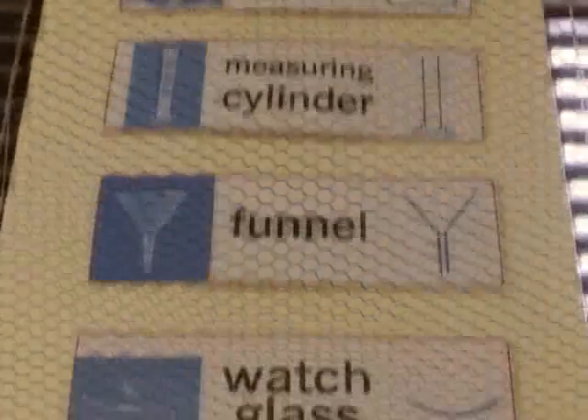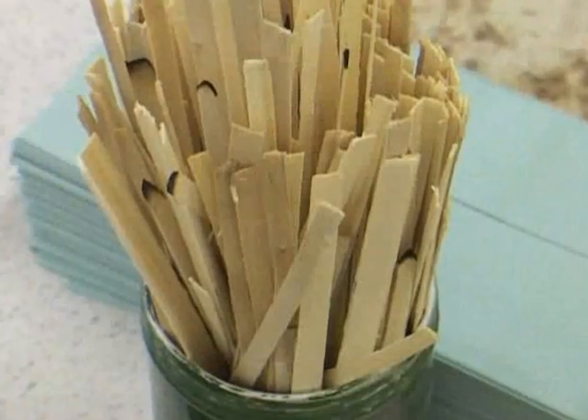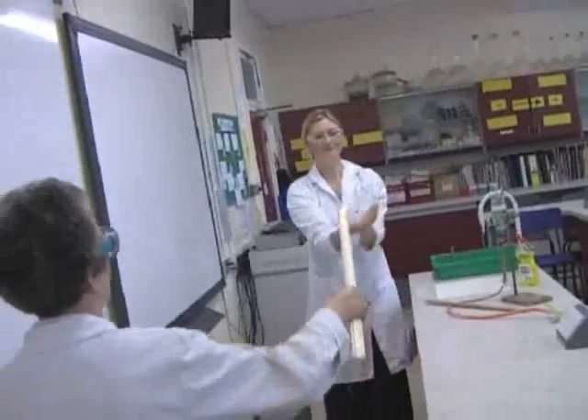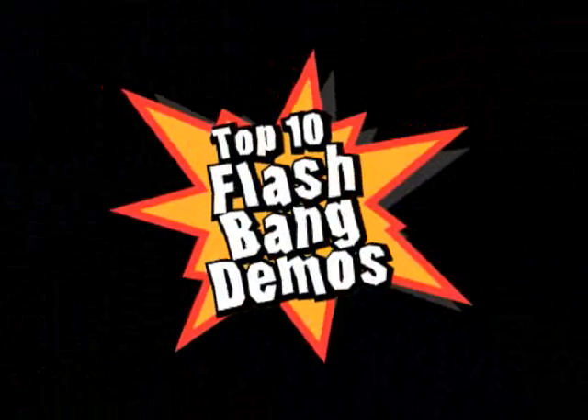If you are searching for inspiration in the classroom, why not take a look at the Institution of Chemical Engineers' Top 10 Flashbang Demos. Produced as part of the Why Not Convention Campaign, they show that demonstrations can be fun, safe and relevant. They might even help enthuse your students to become the scientists and chemical engineers of the future.